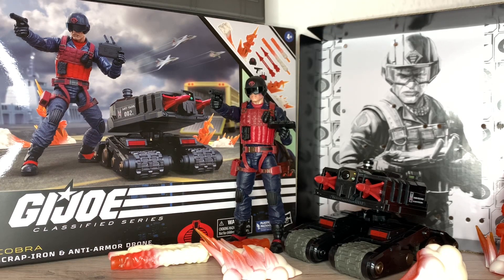Hi everybody, it's Galactic Man Larry here again with another G.I. Joe Classified Series Action Figure Review. Today we have Cobra Scrap Iron and Anti-Armor Drone.